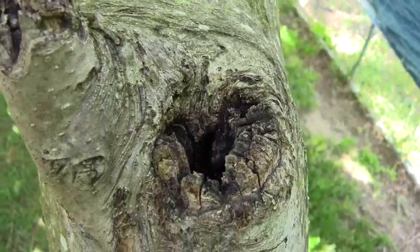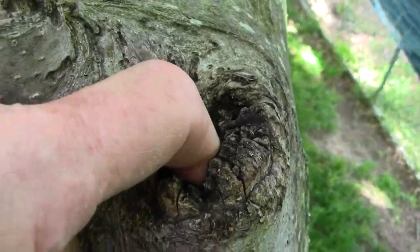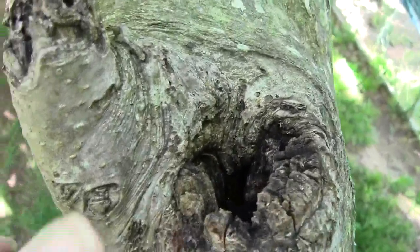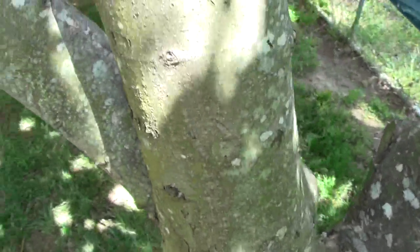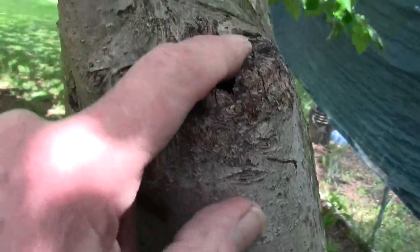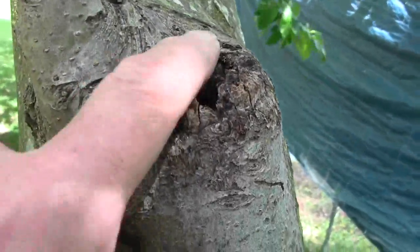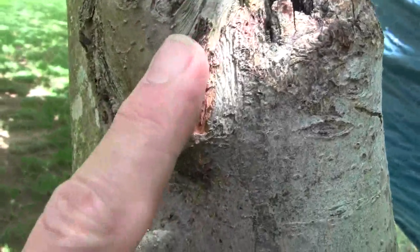I do have a serious problem here where this branch was taken off several years ago. It has deteriorated on the inside, and eventually it will rot enough and I'll probably lose this entire branch. So I'm going to get a compound that hardens like fiberglass and fill this up, just to keep the water out of it. Then I'm going to cut this one off a little cleaner.